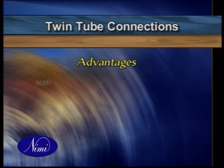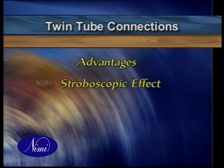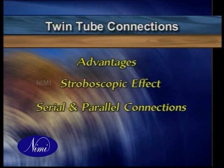Why do we require a twin tube connection and what do we gain by it? In this section, we're going to learn about the advantages of using twin tubes, the stroboscopic effect in lights, and the operation of twin tube connections in series and parallel.